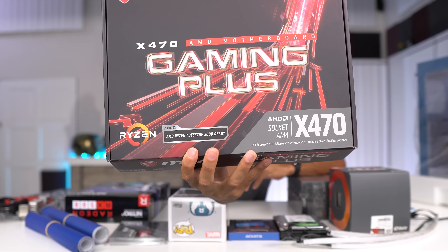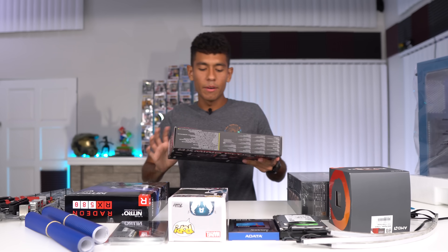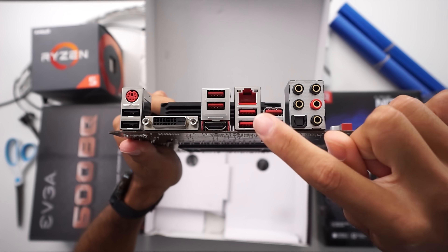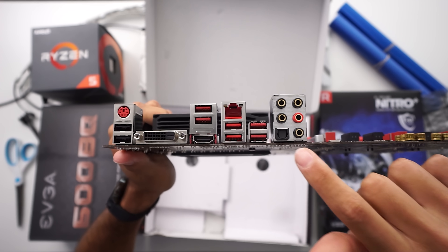Right here on the motherboard it says AMD Ryzen desktop 2000 series ready, so no need to do any BIOS updates — though I'm still going to update the BIOS to the latest version. We have quite a bit of USB ports, eight in total, and we also have an optical audio port, which is always cool — you could hook up a mix amp directly to your motherboard.